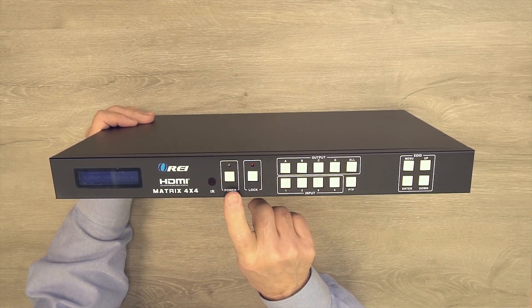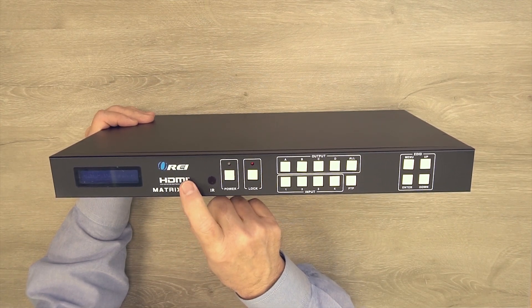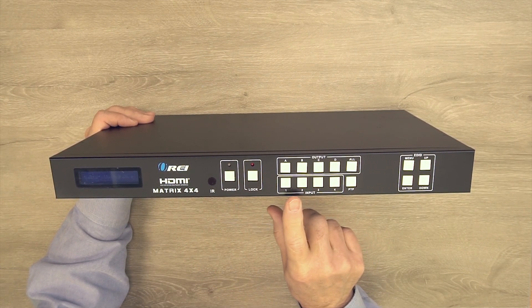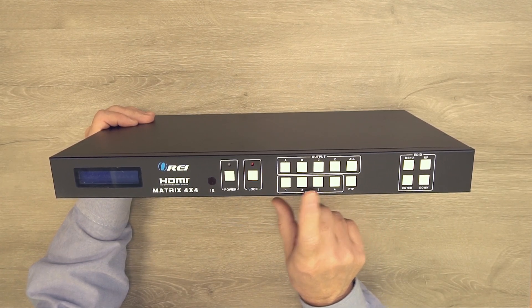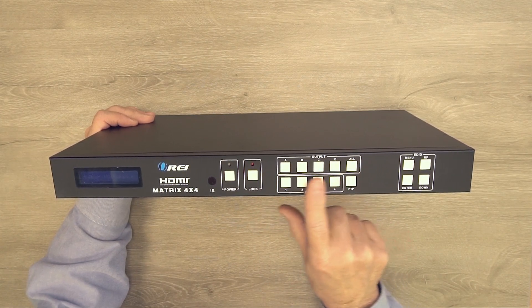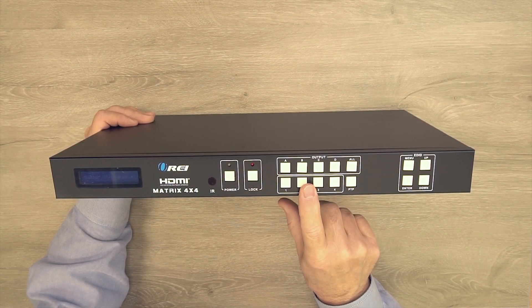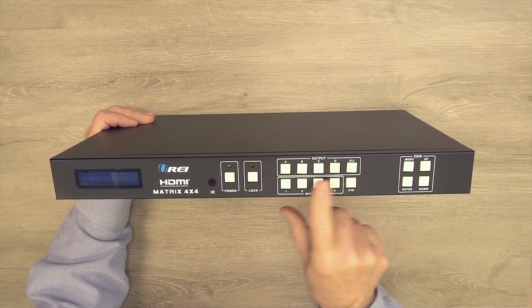To the right is the power button — tap it and the unit starts an internal power-on self-test, and once that passes the light comes on indicating it's ready to use. To the right of that is a lock button. Once you're satisfied with your input and output selections, hold that button for a couple of seconds and the light comes on, locking all the buttons so nobody can inadvertently change your output selection. Tap it again for a couple of seconds to deactivate the lock and all buttons become active again.